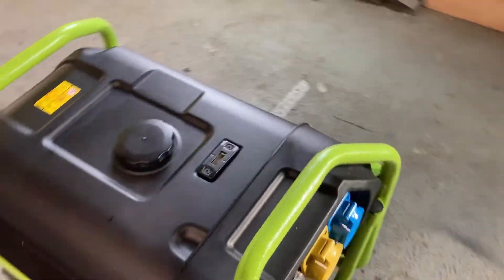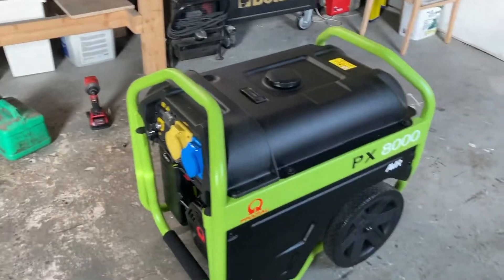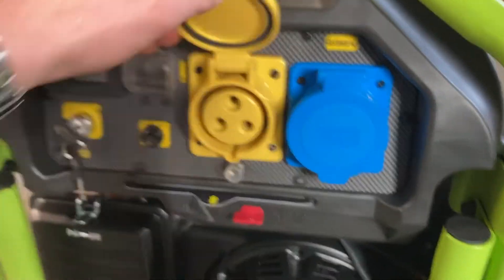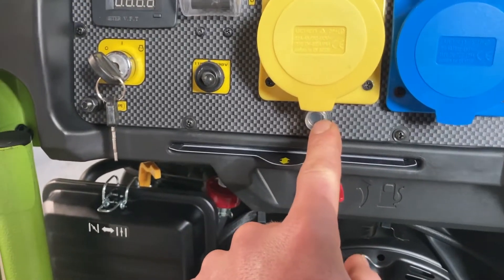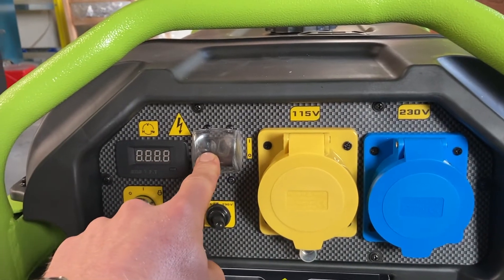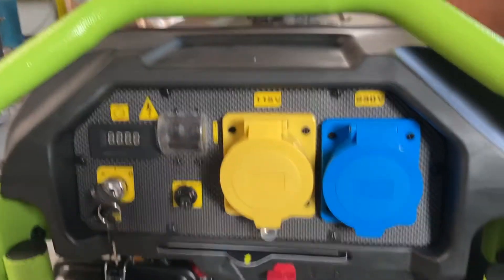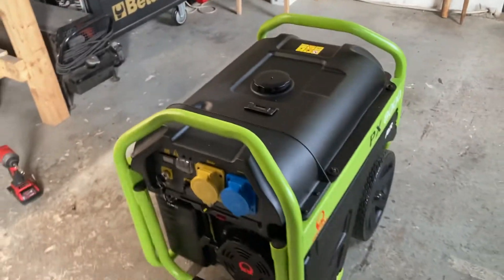Overall, pleased with my purchase — it seems like a good generator for my usage. It does 240 and 115 volt. There's your changeover switch — I'm not entirely sure what that particular switch is for, maybe just an indicator light. Power generation on and off. It has an hour meter, gives you your voltage readout and your hertz readout.